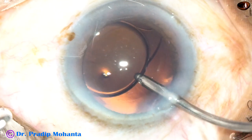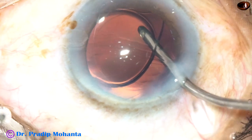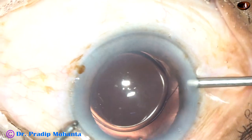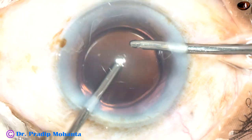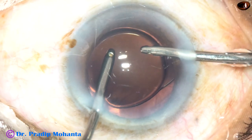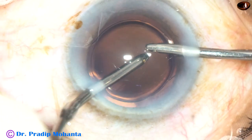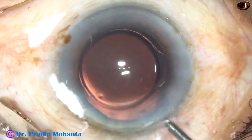The irrigating probe has gone behind the IOL, irrigating the capsular bag and removing the visco from the capsular bag. Irrigation and aspiration is then used together and all the viscoelastic substance comes out. This has been a thorough cleaning of visco.